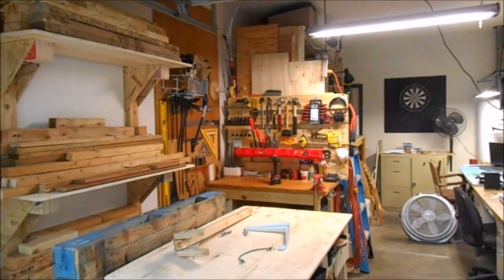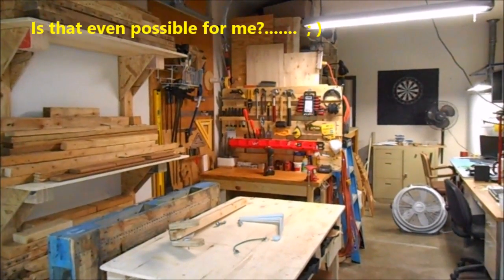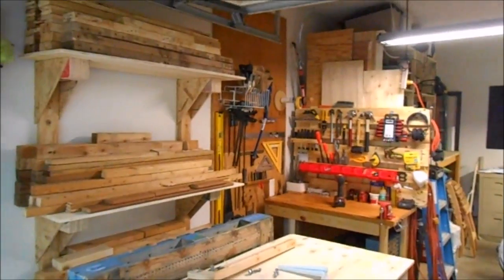Happy Sunday guys, Steve Velocity here. I just wanted to do a really quick video — the stationary workstation workbench is now done and I just wanted to show it to you.